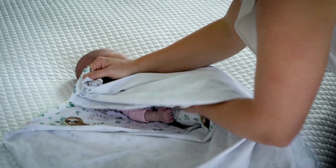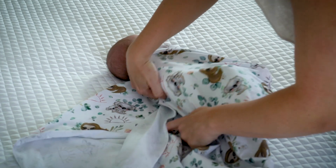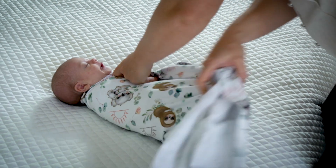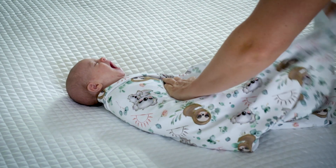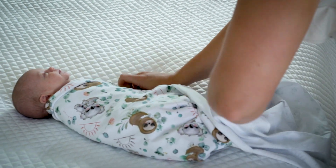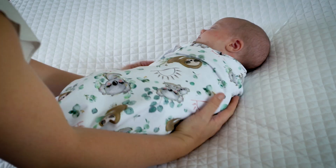Then take that same side and bring it up over baby's shoulder. Repeat the first step with the other side — over baby's other shoulder, all the way down, and tuck under their body. Tucking under their body is the key to keeping that swaddle nice and tight. The excess that you have at the bottom — give a little twist and then tuck up under baby's body on both sides.